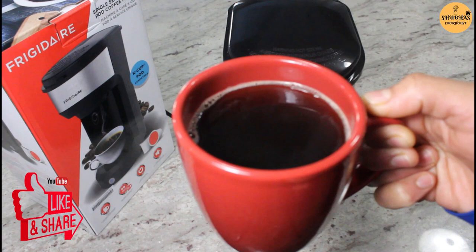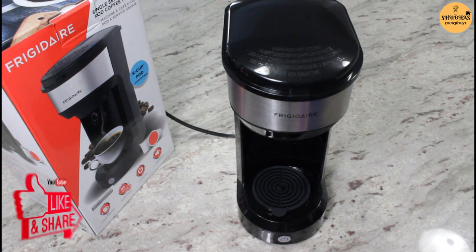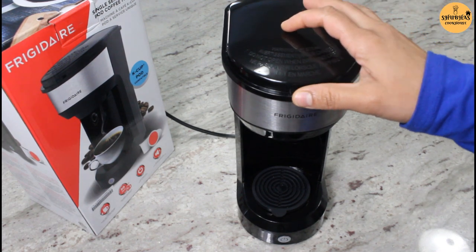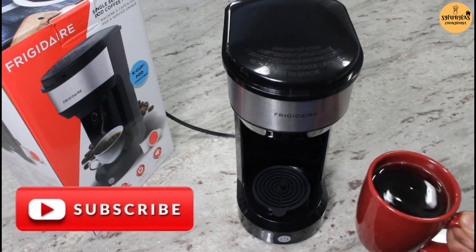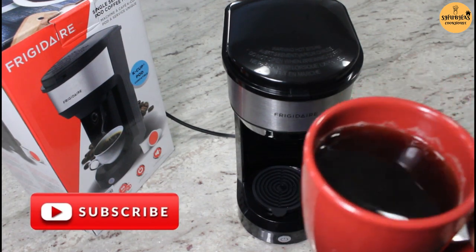So yeah, this is a pretty cool, cute little coffee making machine. You can use a K-cup also to make a coffee. And it's so portable that you can take it traveling — so whenever you need, you can make a fresh cup of coffee during travel as well. Thank you guys for watching my video. Stay tuned to watch my next video. Bye bye.